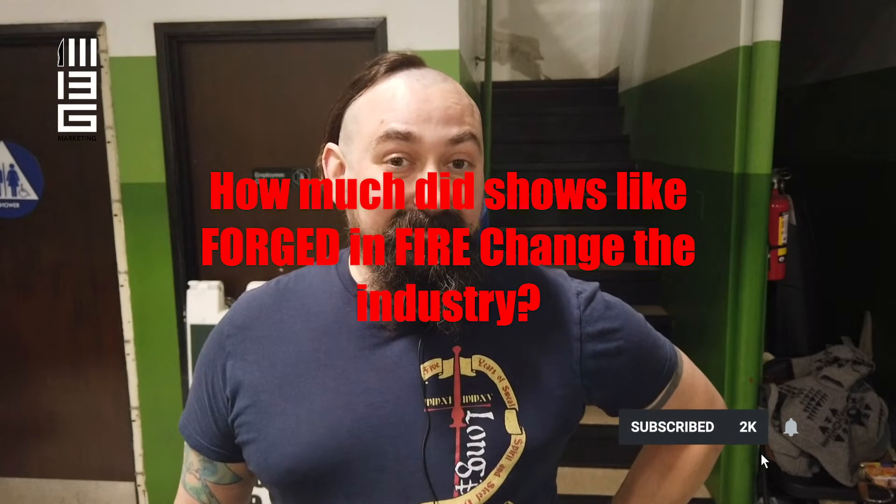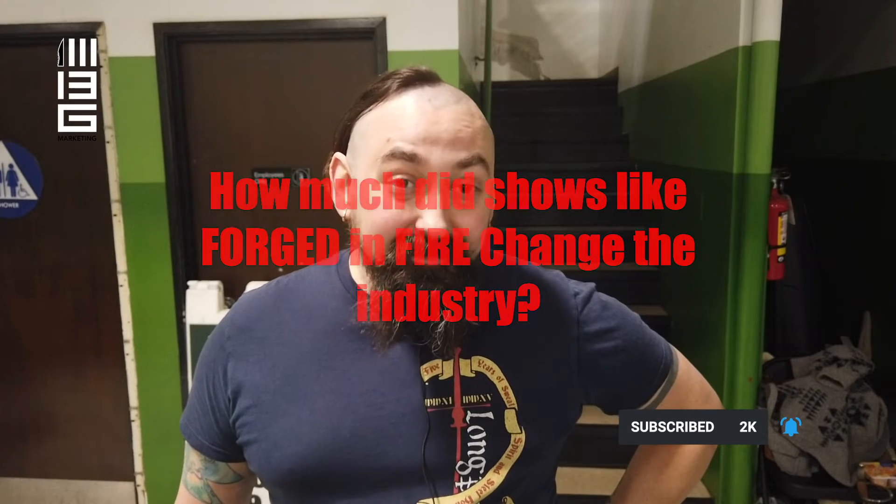With the popularity of the show called Forged in Fire, how much has your business grown? Has it stayed the same? It's stayed about the same. There's a lot of interest in bladesmithing. The show's awesome, but it also spreads some ideas that are not strictly good ideas - like some of the testing they do. It's just for drama.